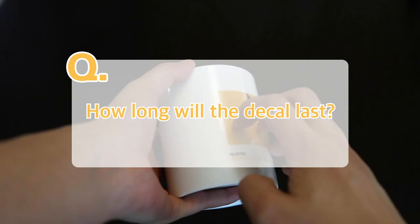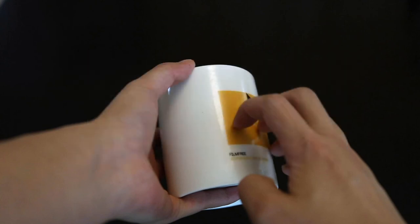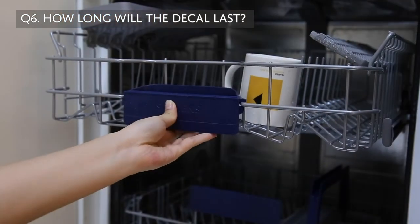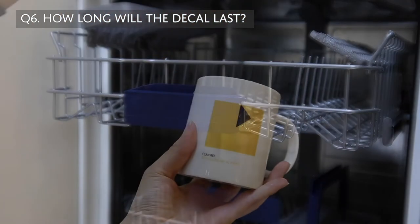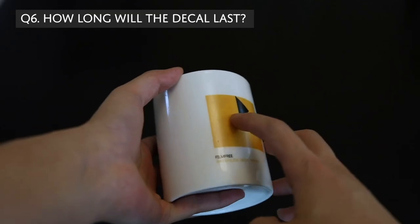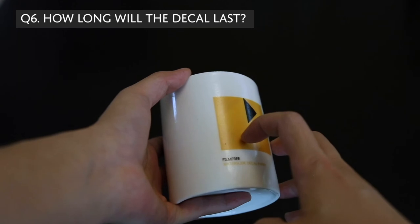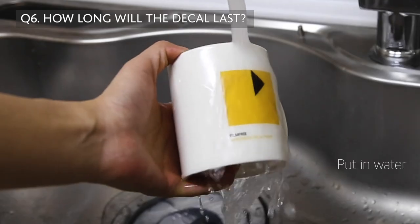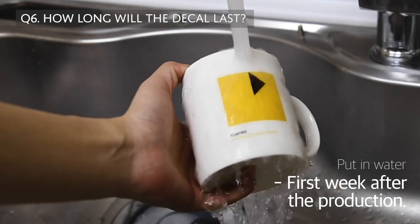How long will the decal last? Believe it or not, the Film Free decal becomes more durable with time. If it's cured properly, it can be put in a normal dishwasher as well. But the decal is not permanent, so any scratches or rubbing can damage the ink. Do not put it in water for too long during your first week after production.